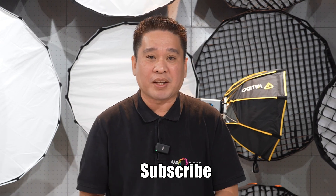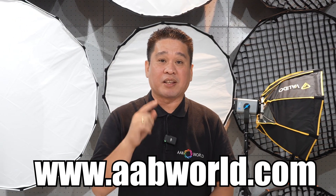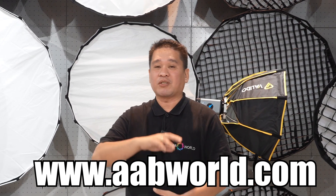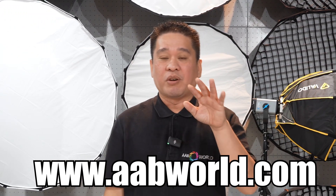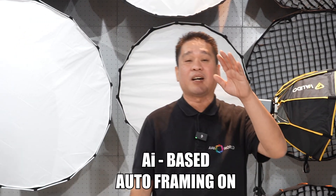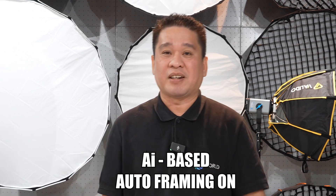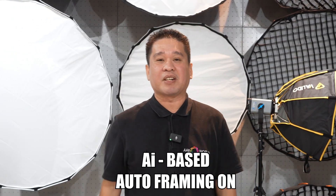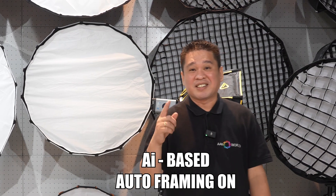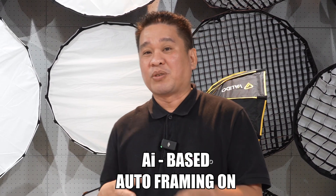If you want to know more about our products, you can visit our website at www.abworld.com — all Sony products are available there. I'm also using the DJI Mic Wireless — it's amazing. This is the Sony ZV-E1 auto framing.